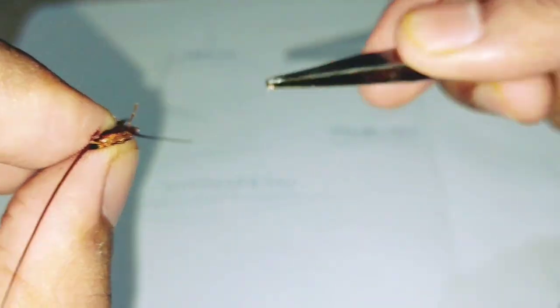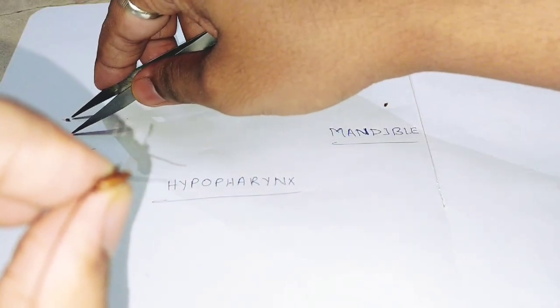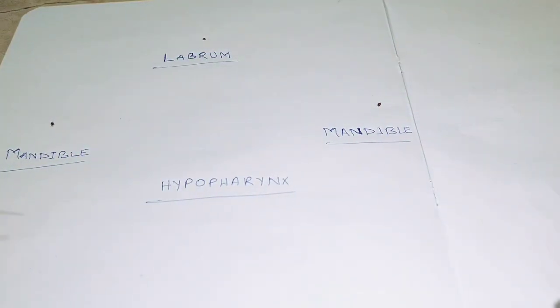This is the next mandible — the second mandible.